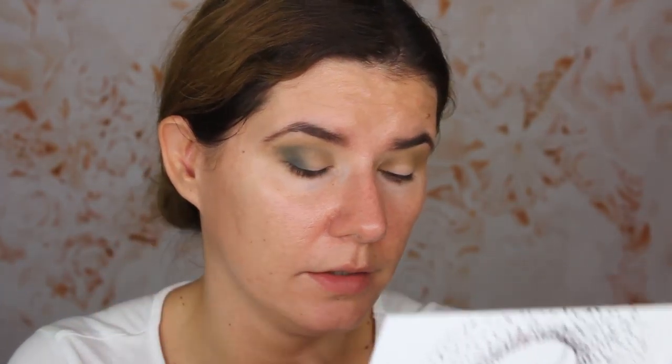It looks green in the pan but on my eyes it turns a little bit blue. It's confusing. I'm going to take a smaller blending brush and go back with the Potion shade and blend that crease, a little bit above the crease.